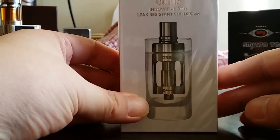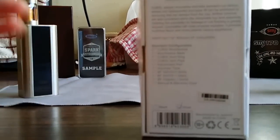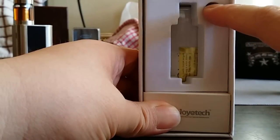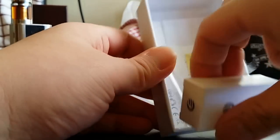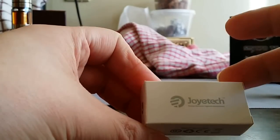Now the Cubis tank — innovative and leak-resistant cup design. It comes in black and silver; I got silver to match the mod. It comes with two drip tips: one glass and one silver. I'm using the glass one — it's a Delrin inside so it doesn't get too hot. It also comes with three coils: a 0.5, 1.0, and 1.5. The 0.5 and 1.0 are both stainless steel 316, and the 1.5 is a Clapton, more of a mouth-to-lung hit.